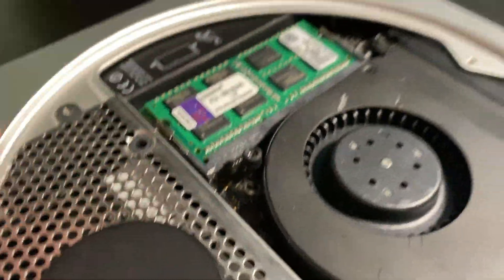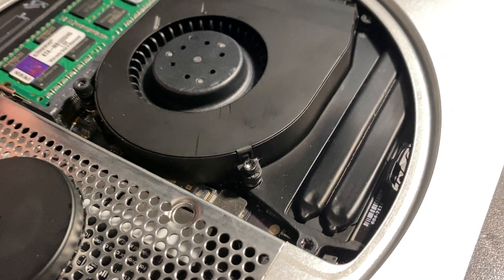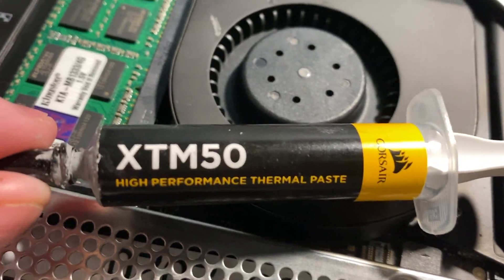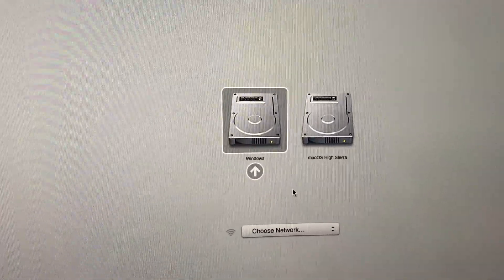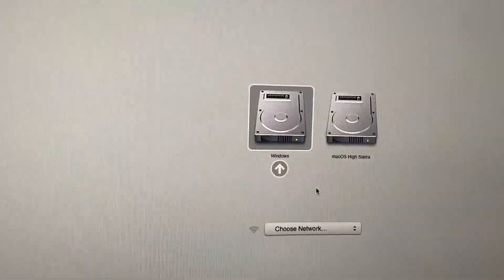About two months after I got it, I decided I really did not like how it was running — it was running a lot hotter than I wanted it to. So I reapplied the thermal paste. The power went out during filming, but as you can see here, this is the thermal paste I applied.